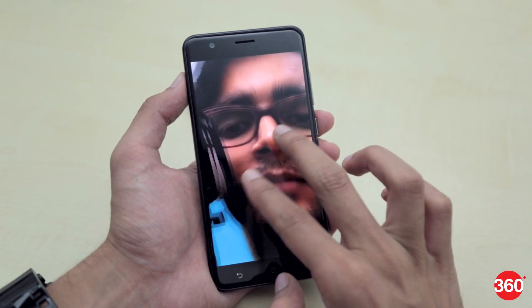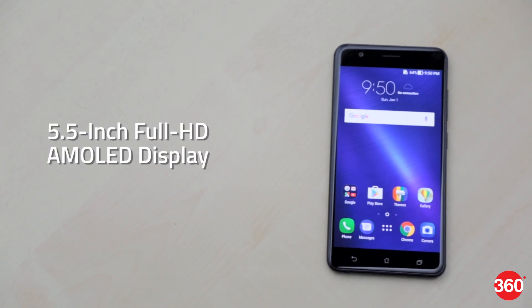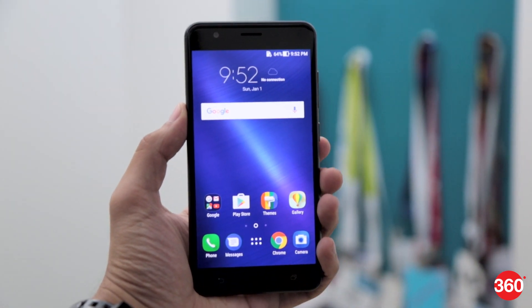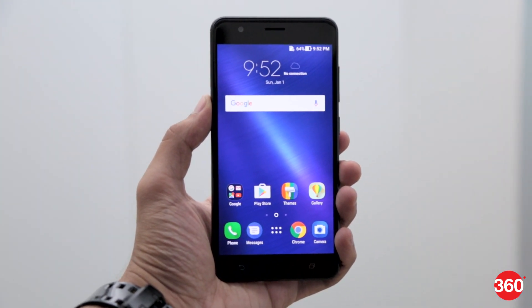The front camera didn't seem to be quite impressive though. The Zenfone Zoom S packs in a 5.5-inch Full HD AMOLED display with 2.5D Corning Gorilla Glass 5 on top. We did find the colors on the display to be slightly oversaturated, but considering it's an AMOLED panel, it shouldn't really come as much of a surprise.